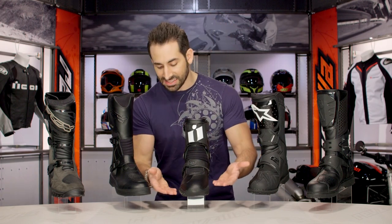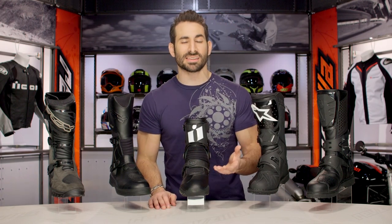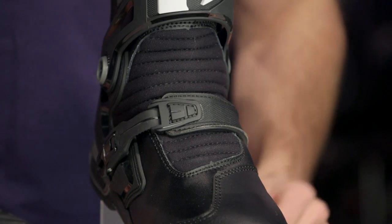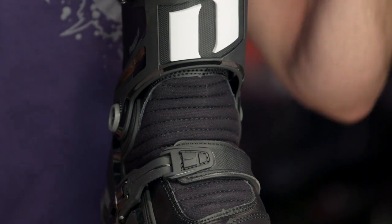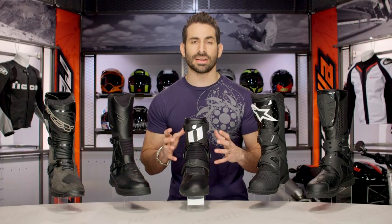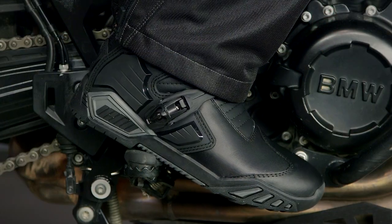It has that youthful, aggressive DNA to it, but it's also the only boot using molecular armor. They're using D3O in the shin protector behind the hard part, to give you great coverage in a very high impact area.